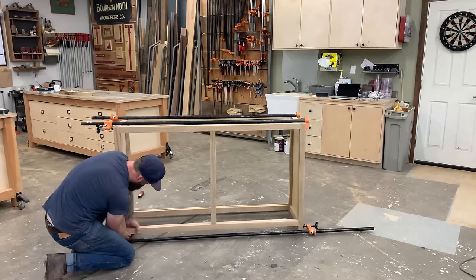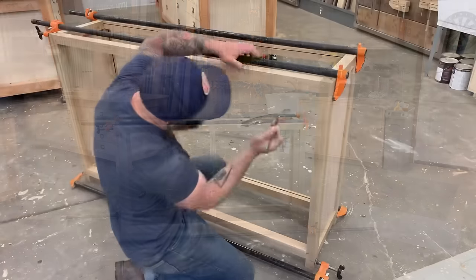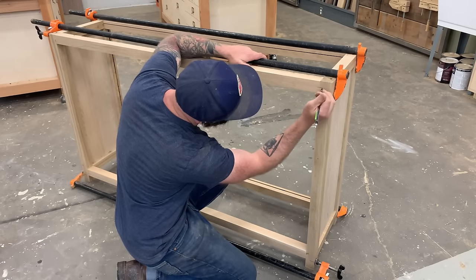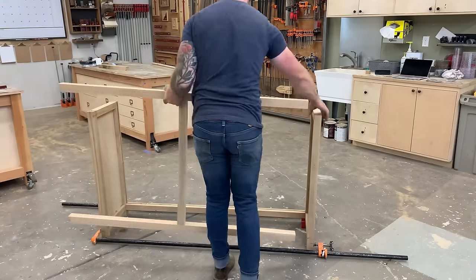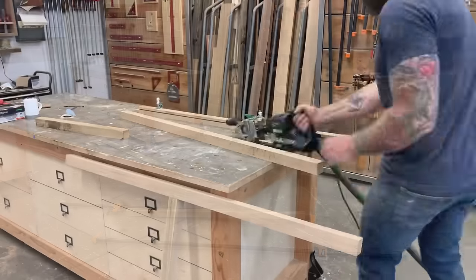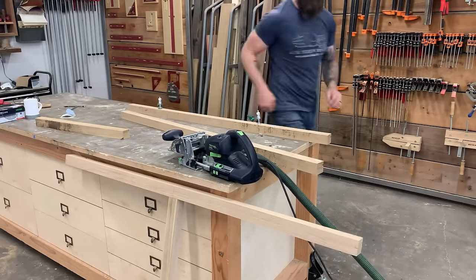With everything cut and the face frame hooked together, we can start putting the entire box together and marking it for joinery. Again we're hooking it all together with dominoes or dowels — whatever you have, use that to hook your cabinet together.